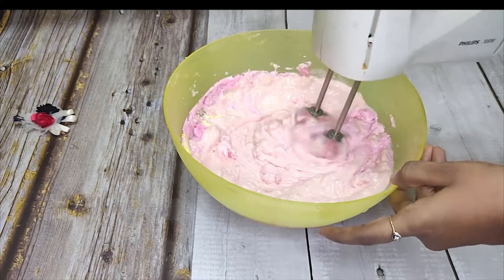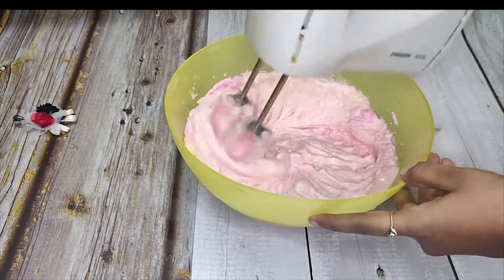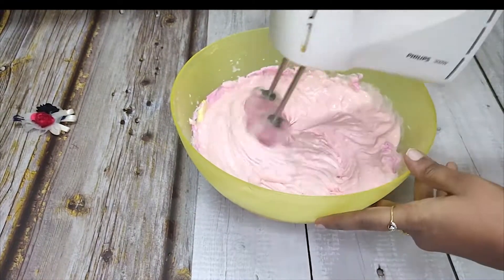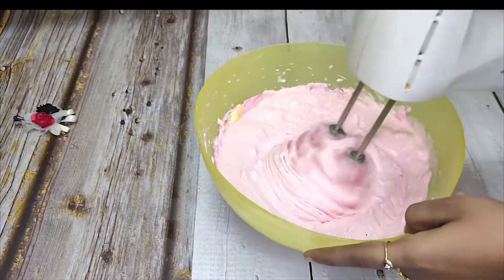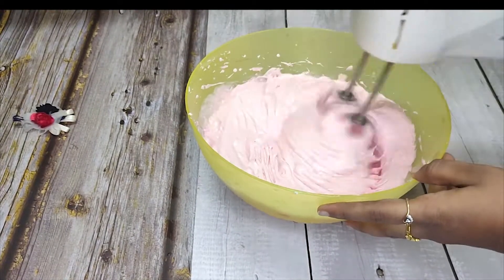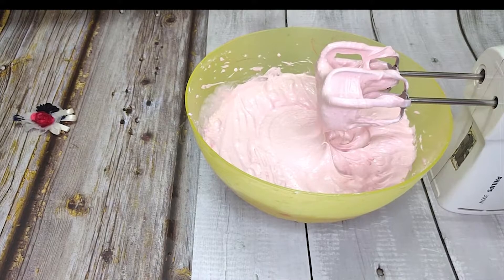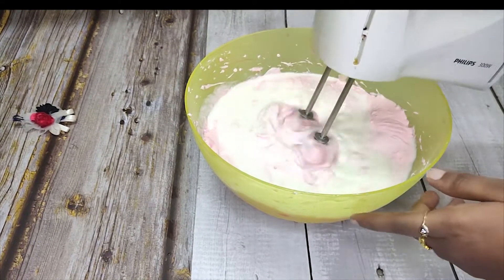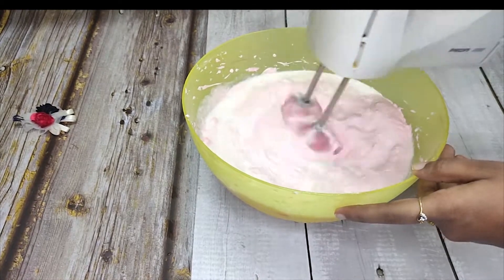You will be able to get a good texture. Beat it for 2 minutes, then add the milk and add the remaining milk in 2 minutes.